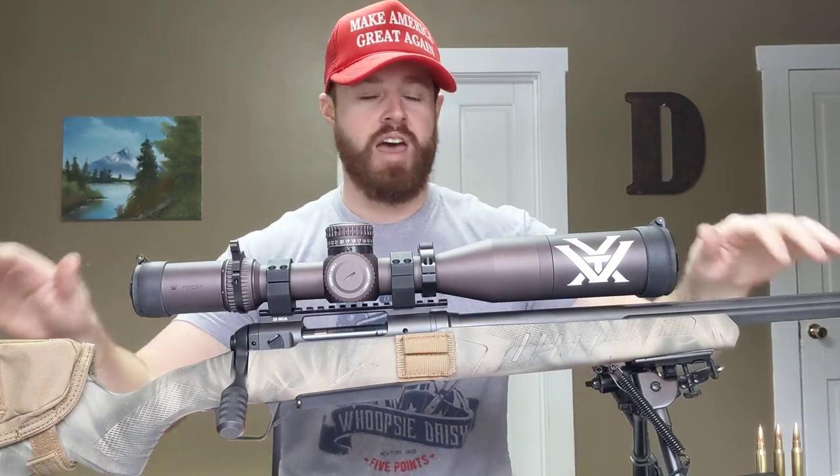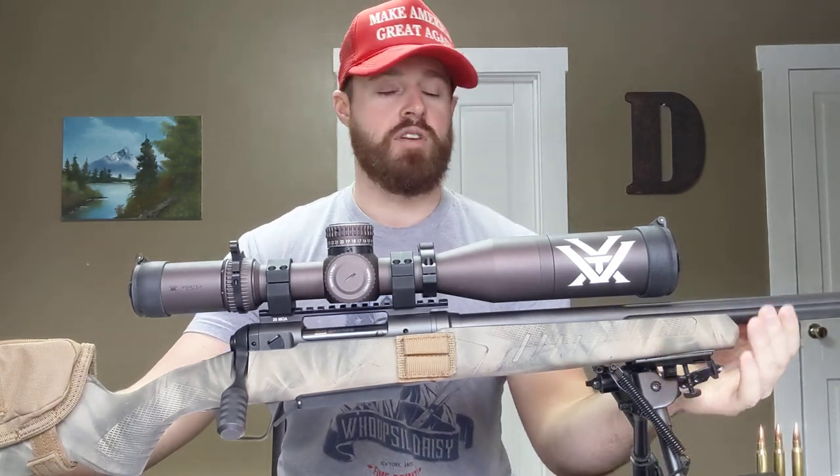Hey everybody out there in the YouTube world. Happy Sunday, coming at you with another quick review video. Today I decided to get out my Savage 110 Tactical. This particular model is chambered in 308 and has a 24-inch heavy fluted barrel.